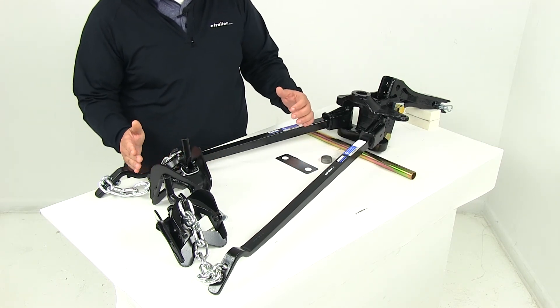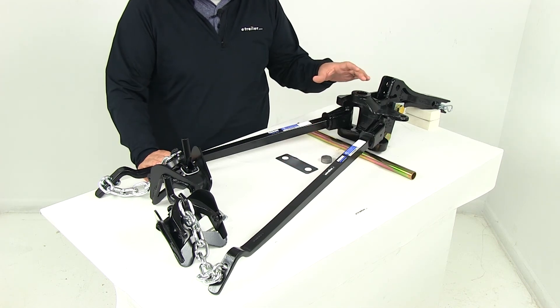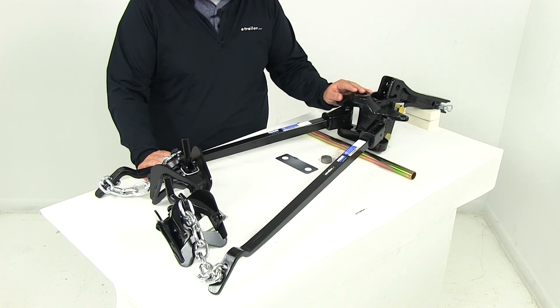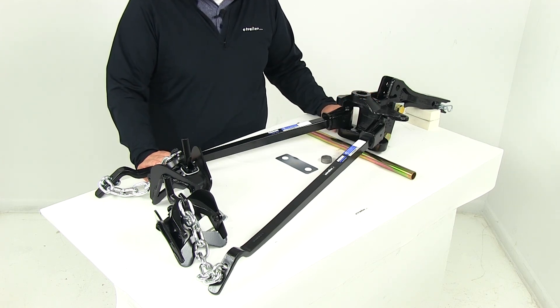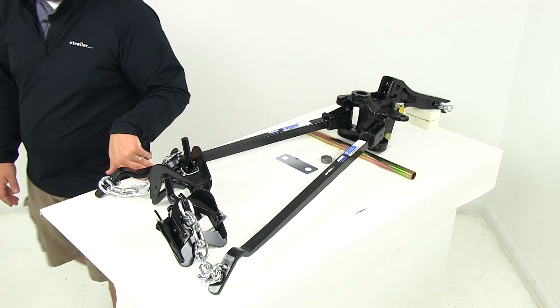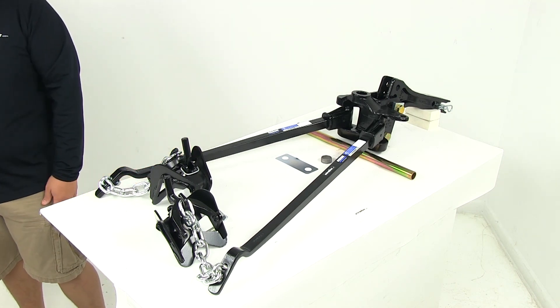The entire unit is made from steel construction with a powder coated finish, so it's going to stand up really well against rust and corrosion. That's going to do it for today's review of part number RP-66541, the Reese weight distribution system including the shank. It is a trunnion bar design.